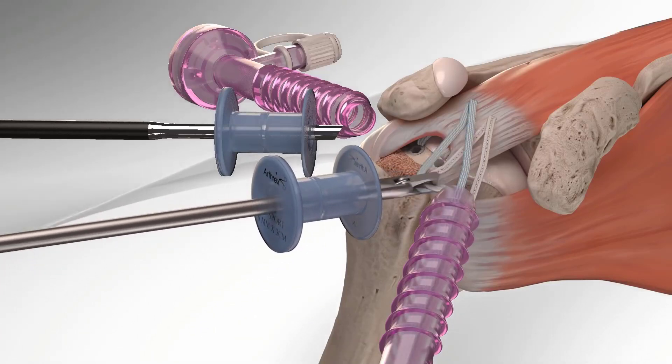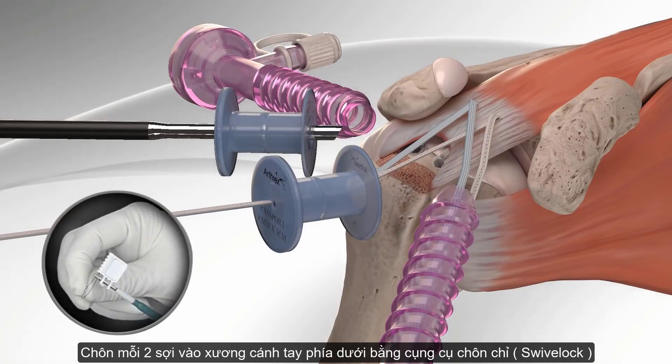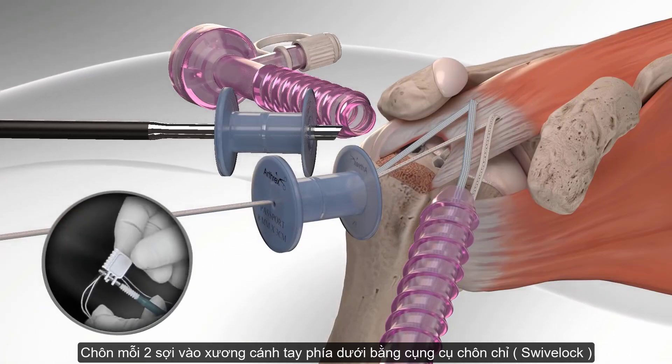The surgeon retrieves one fiber tape tail from each of the anchors and preloads the fiber tape tails into another swivel lock anchor.